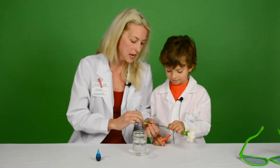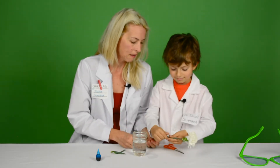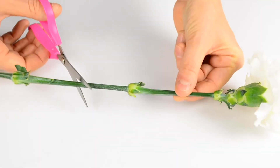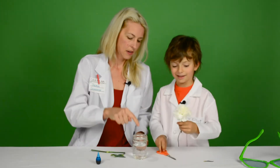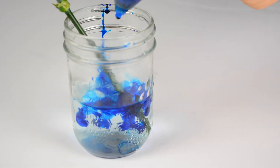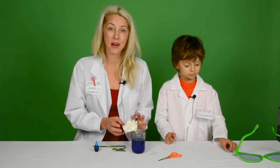So the first thing we're going to do is take the leaves off of our flower. Then we're just going to cut the flower so that it fits better into our jar of water — you can cut it right about there. Put it in our jar of water and then we're going to add lots of food coloring. Then you want to leave your flower sit for a few days and see what happens.